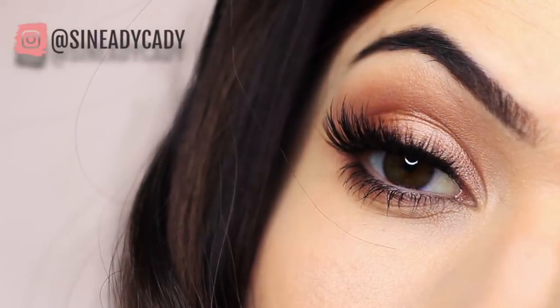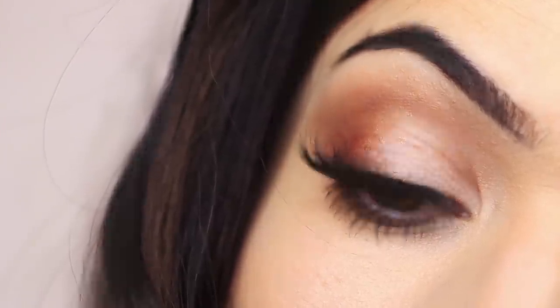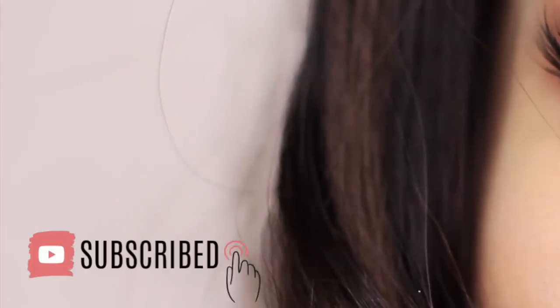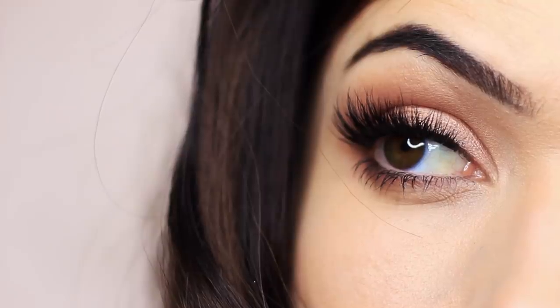In this Monday makeup lesson, I'm going to be teaching you how to recreate this makeup look. If you're new to the makeup to your channel, then click subscribe below — it's totally free. And if you're already subscribed, then thank you and welcome back. Hope you enjoy this look and let's get started.